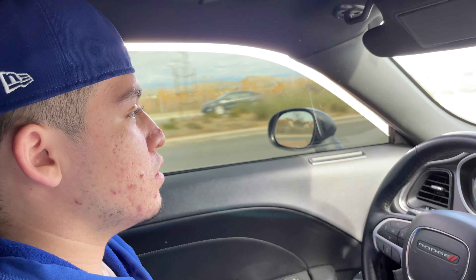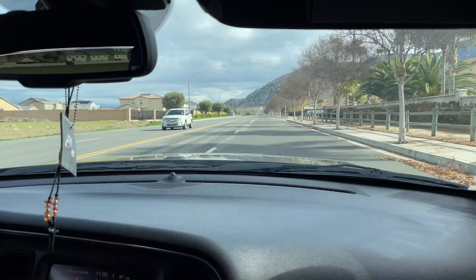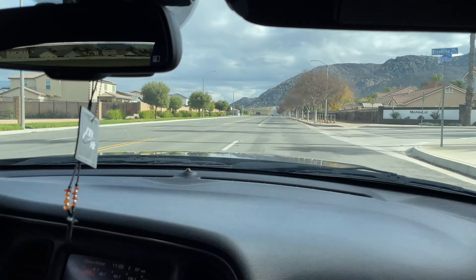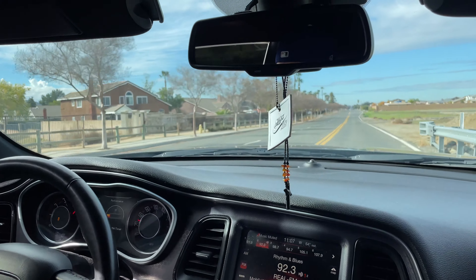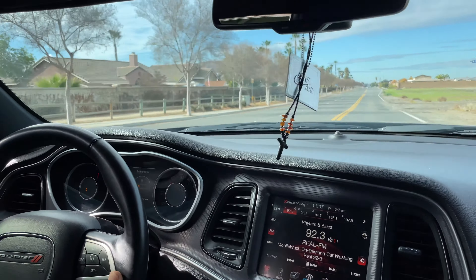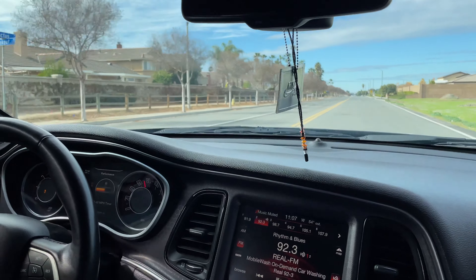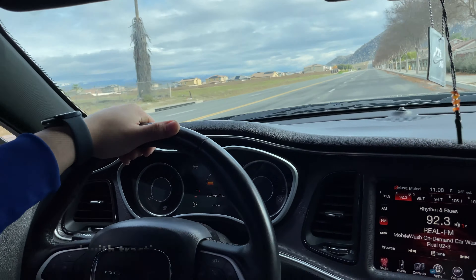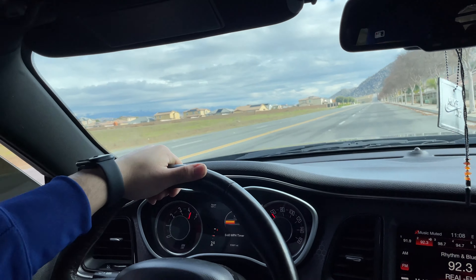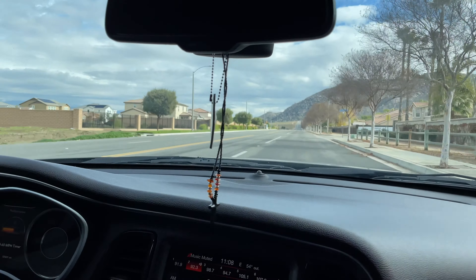Got a 4.9 on the next run — too much wheel spin, which made it slower. Then a 5.3 — yeah, it cut power. Too much spin on that one. So the quickest runs are still in that 4.8 range.